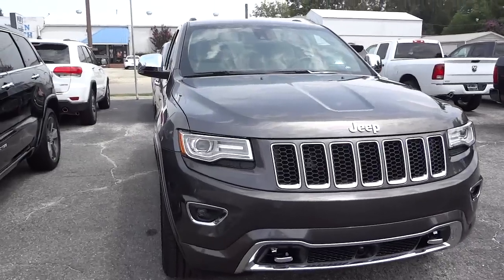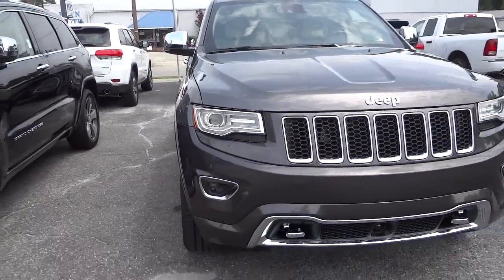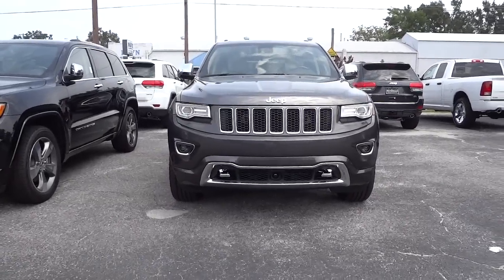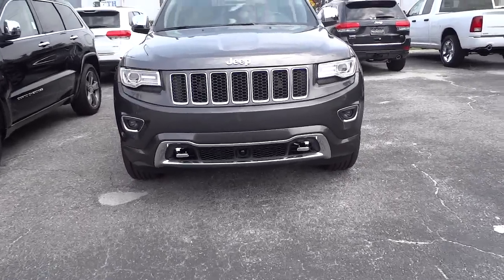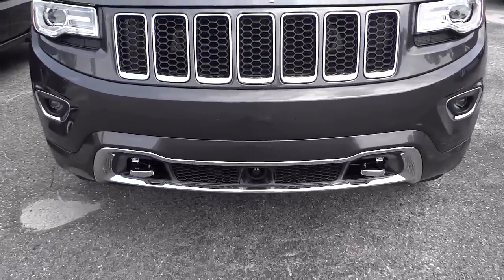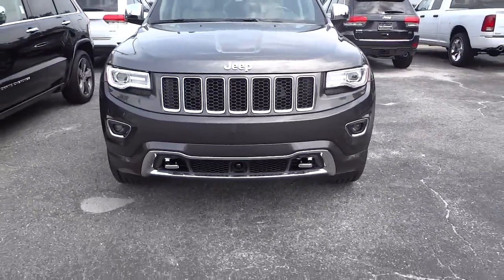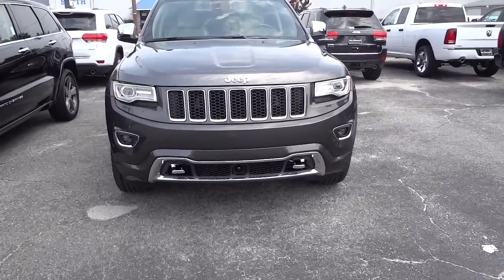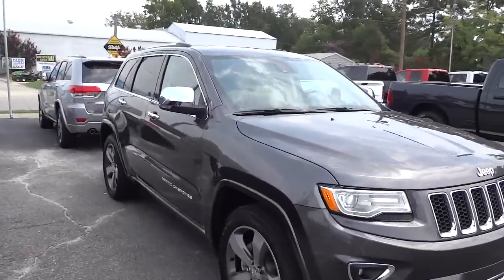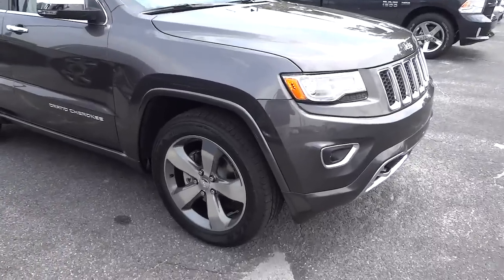It has a really cool LED accent around the headlights — it's like a running light. It looks pretty cool; I wish it was nighttime so I could show you what it looks like at night. This one has the towing hooks as well as that little black bubble, which is a radar sensor for the adaptive cruise control. It also has the panoramic sunroof.